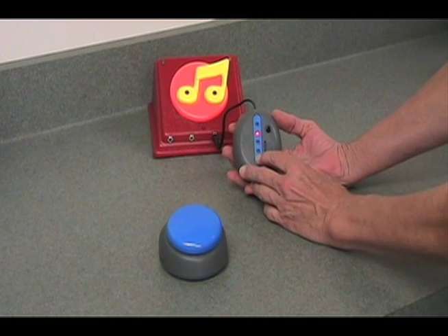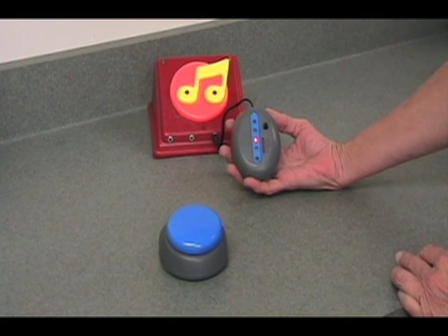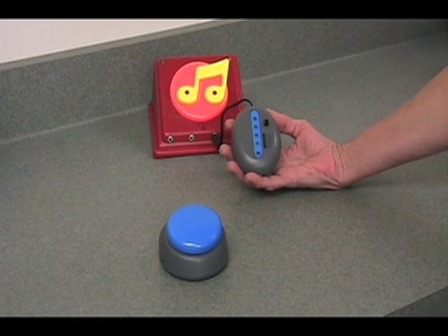The next mode is also a timed mode, and on this one I can set the device to activate from 1 to 60 minutes.